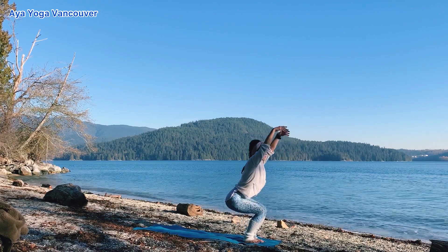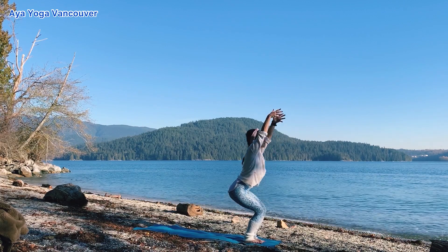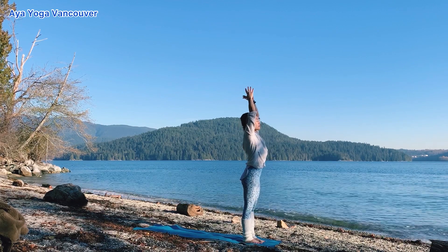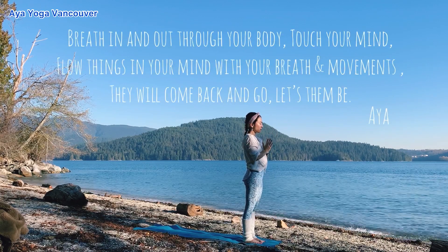Chair pose, inhale. Exhale, stay. Inhale, lift yourself up. Back bend here. Exhale, press your hands together. Bring your hands in front of your chest as a prayer.